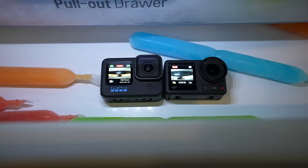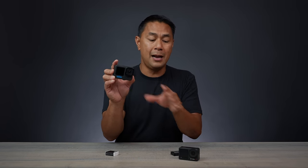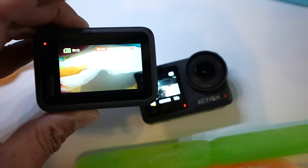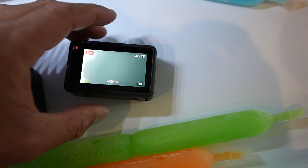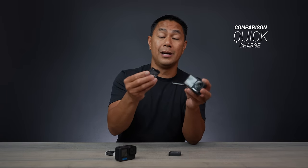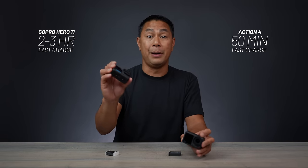In a freezer cold-temperature test, the Action 4 once again lasted significantly longer. When the GoPro died at 1% battery, the Action 4 still had about 45–46% remaining. The Action 4 kept recording for around 100 minutes, still at about 15% battery when I stopped the test. The Action 4 also features quick fast charging, so after the freeze test when both cameras needed recharging, the Action 4 charged up much faster than the GoPro.